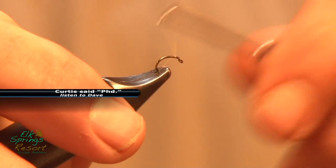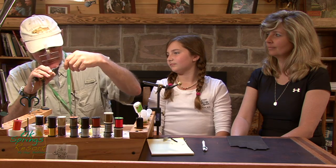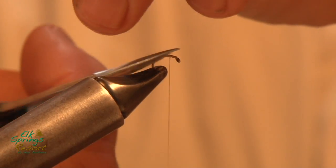This is an 18, this particular one. This river, Elk, is famous for the sulfurs. This is kind of a Western sulfur. Simple fly.